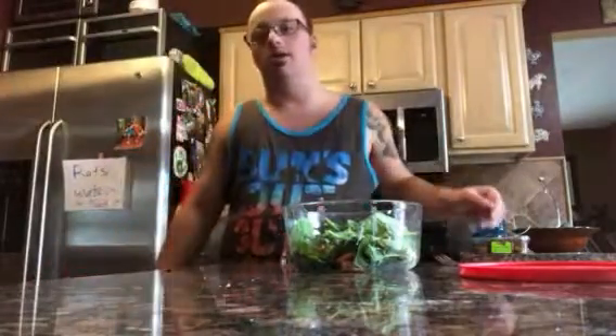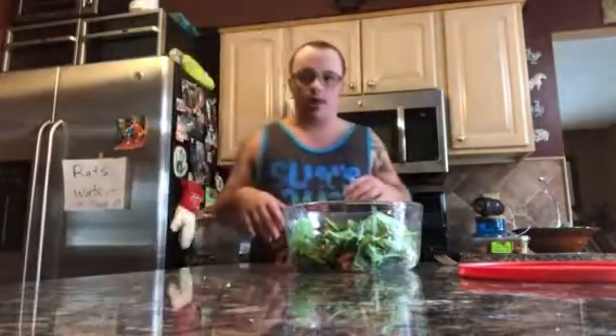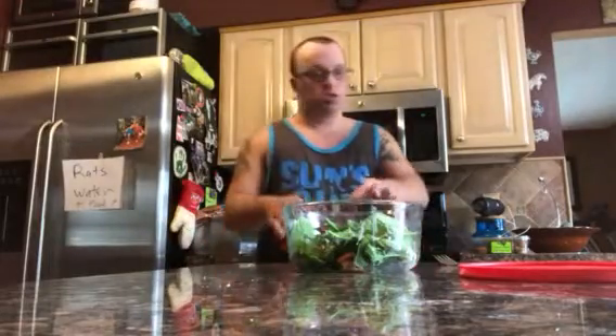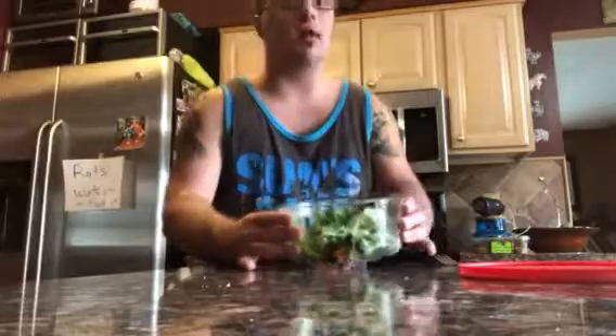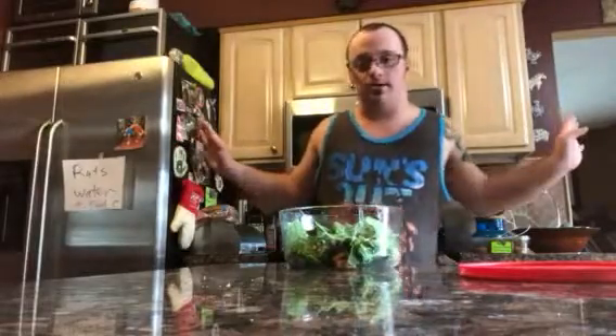So guys, now you know how to make a perfect salad. First, you take chicken — whether it's boneless chicken breast, bone-in chicken, or the full chicken, you know what to do. It's really healthy for you. I made this myself — well, the lettuce was chopped up already, but it doesn't matter.